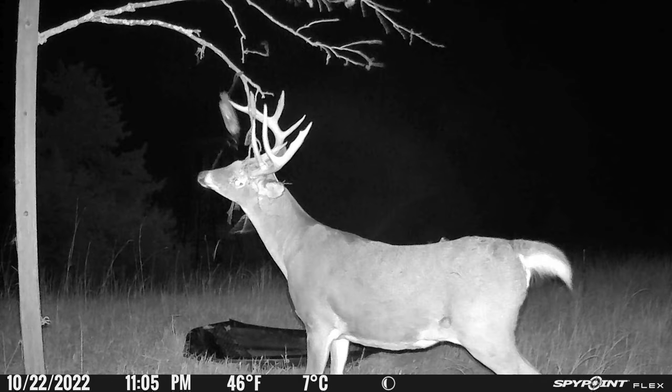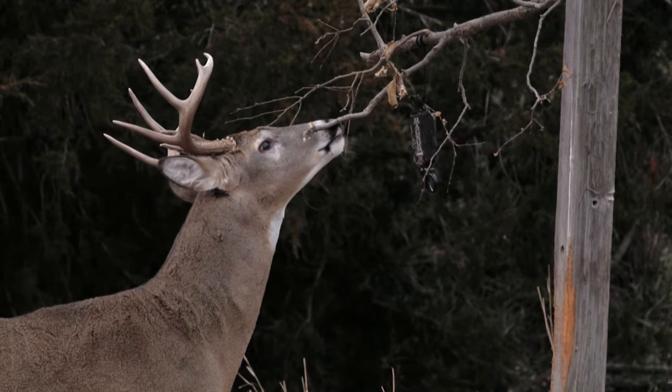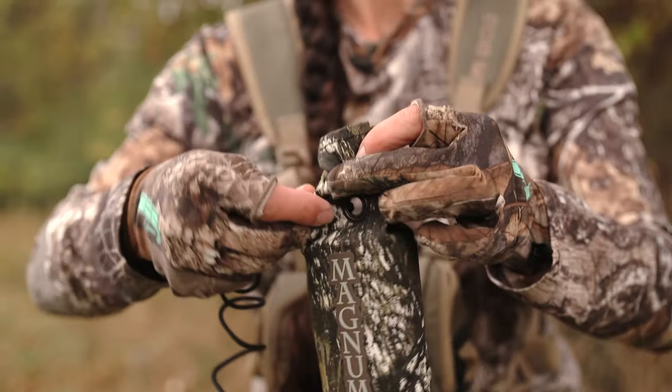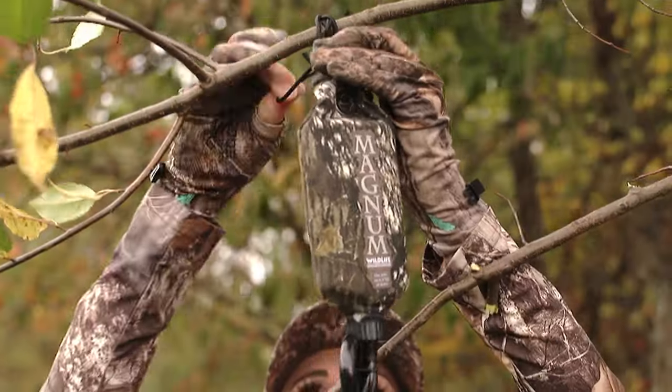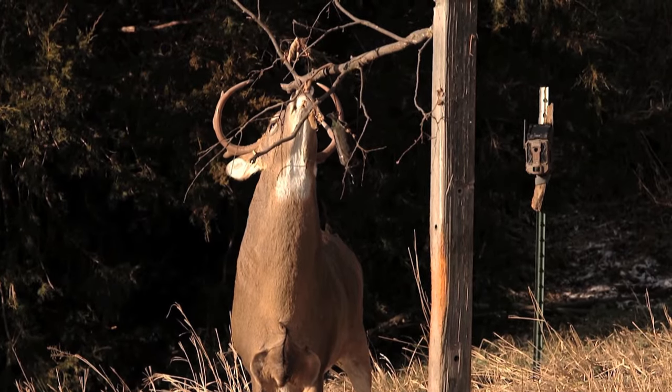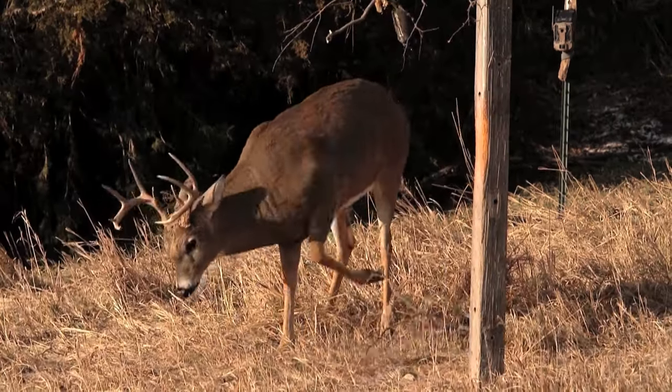I'm all about creating things in the field to have interaction with bucks and to get them in front of your stand. In Wildlife Research Center they're always coming up with new things. I've used the Magnum Scrape Dripper for years and it has been such a huge help for me as a hunter bringing bucks in.